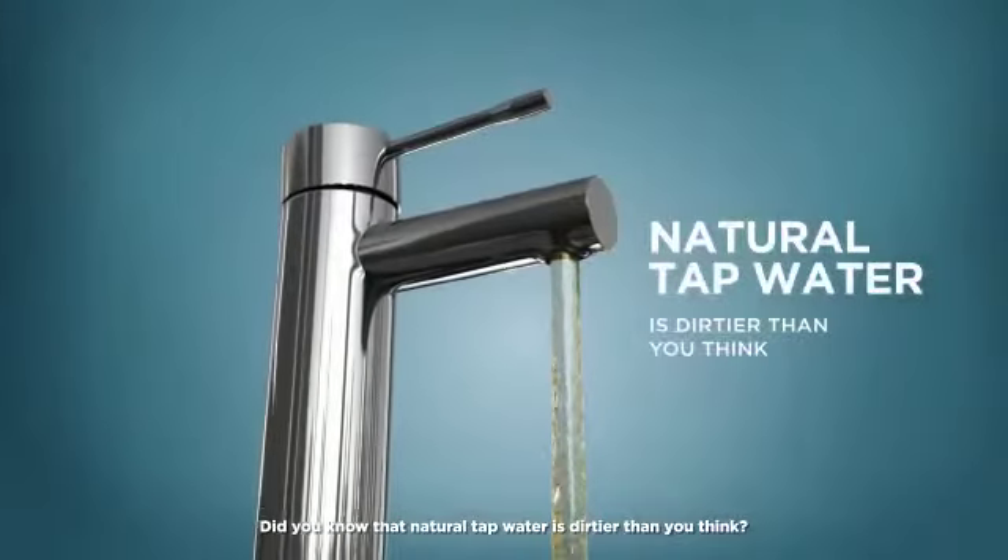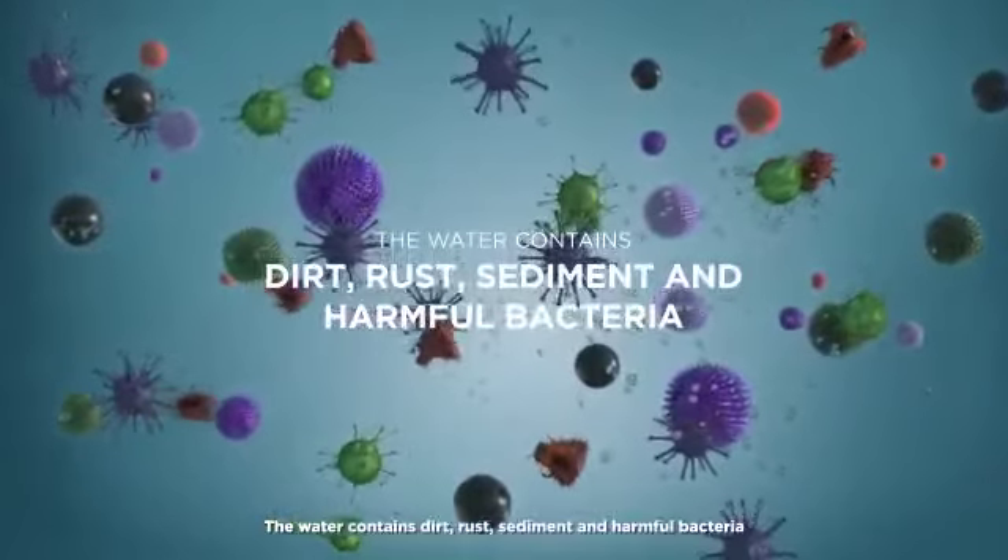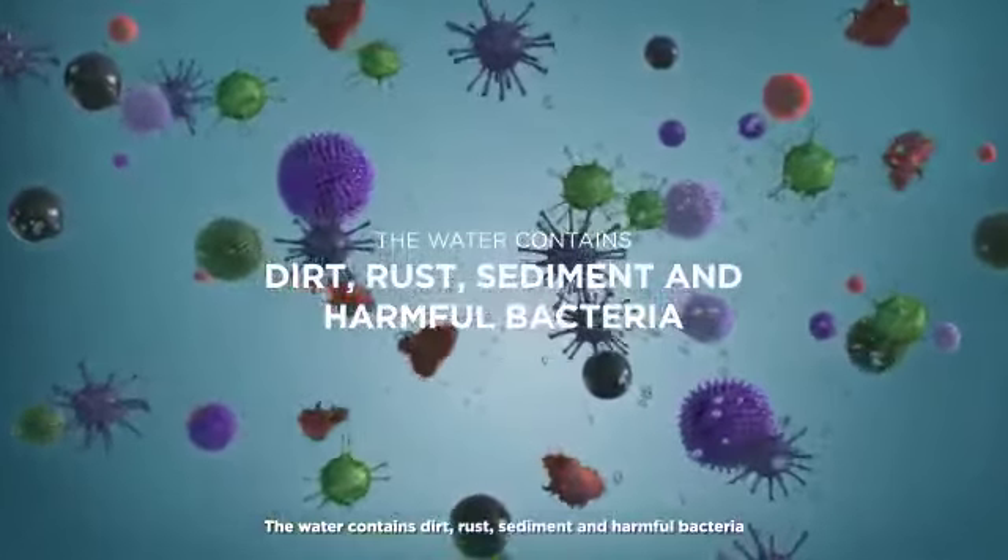Did you know that natural tap water is dirtier than you think? The water contains dirt, rust, sediment and harmful bacteria.